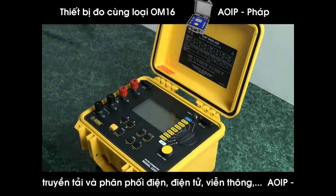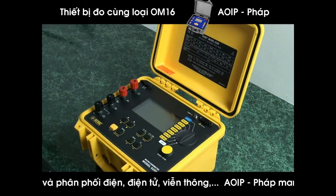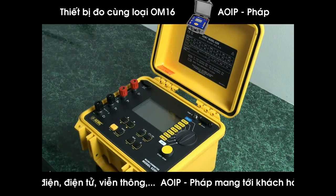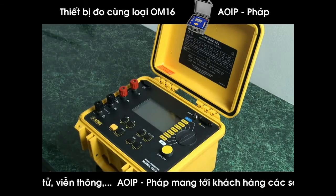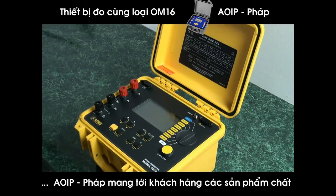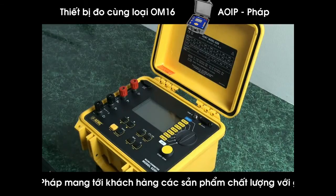The AEMC model 6250 micro ohmmeter is unique in that it can measure out to 0.1 micro ohm — extremely sensitive and probably the best in the industry. It can measure up to 2500 ohms, so it does have a broad range, although normally it will be measuring down into the very low ohm resistance.